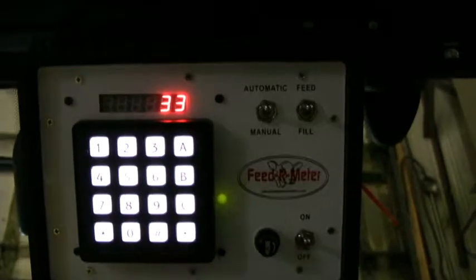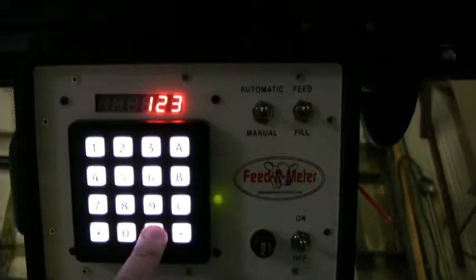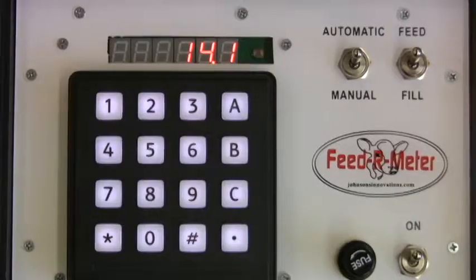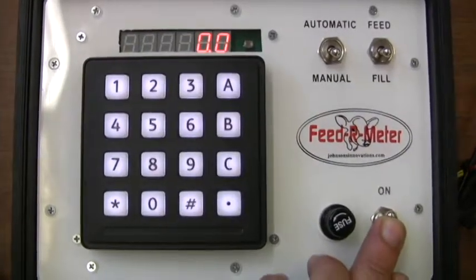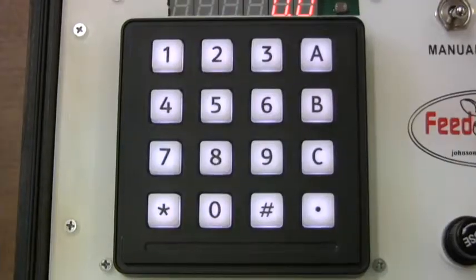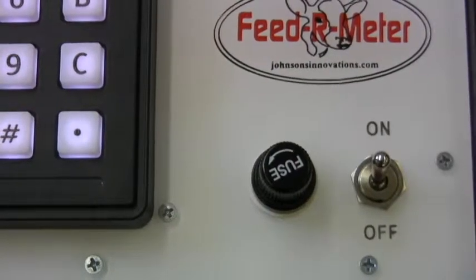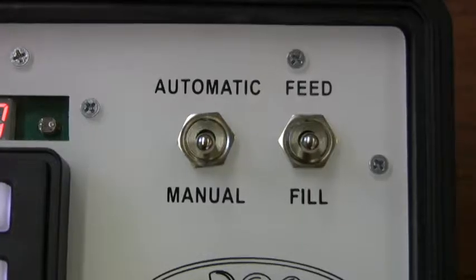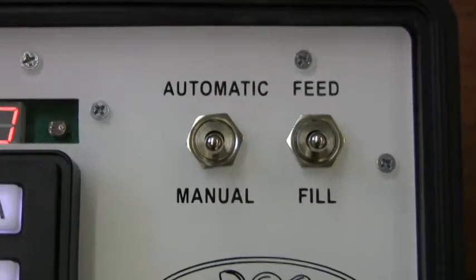We are now ready to set up and calibrate the controller for filling and feeding. Let's take a look at the controller. On the face you see the keypad, the readout, master on/off switch, feed/fill switch, manual/auto switch, and a fuse.